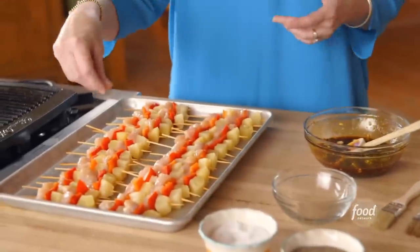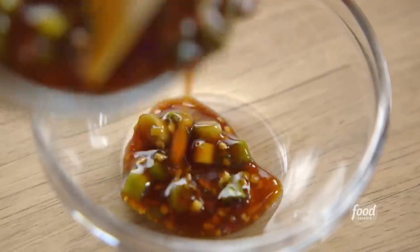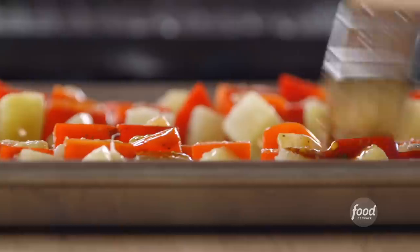Now I'm seasoning the skewers first with a little salt and pepper. The first thing I'm going to do is pour off some of the glaze — I'm going to brush part of it on the uncooked chicken and part of it on the cooked chicken, so I don't want to mix those up. And now I will brush the skewers on one side with this sticky, luscious glaze. So good.